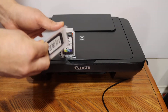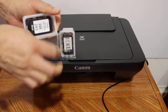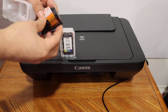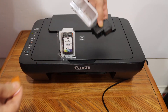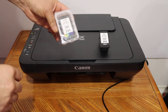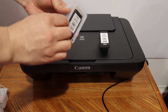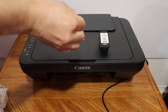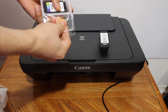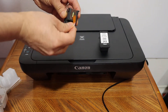Open the seal from here and remove the orange seal which is at the bottom. This is the color cartridge, so just remove the seal and remove the seal from the bottom as well.